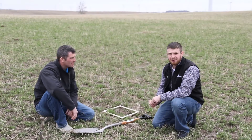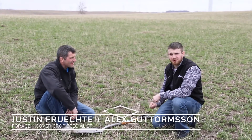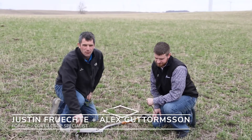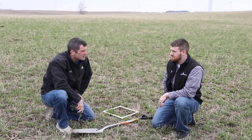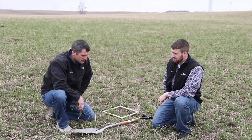Hi, I'm Justin Frichti and I'm Alex Guttormsen, and we're both forage and cover crop specialists for Millborn Seeds. We wanted to come out here in the spring of the year and get out to an alfalfa field and walk through doing an assessment as far as stand density and what's going to be acceptable to leave the stand.